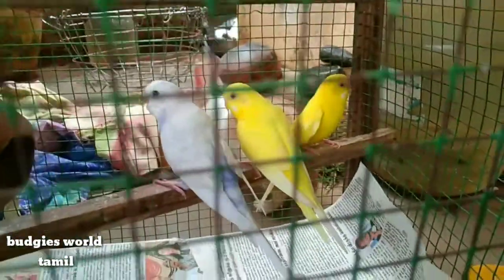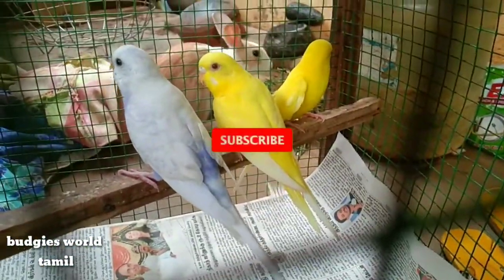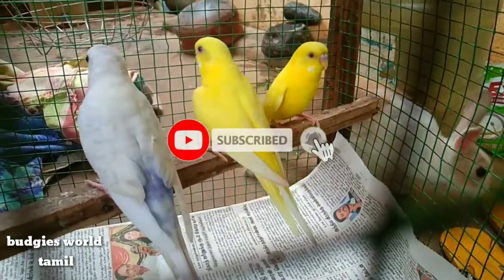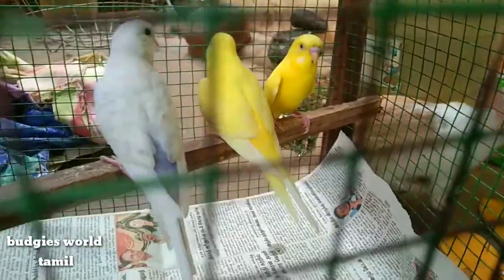Hello, I am here with my new video. I will give you a brief video. Hey friends, I just showed you my new budgie. I will tell you about the budgie with my new pair.